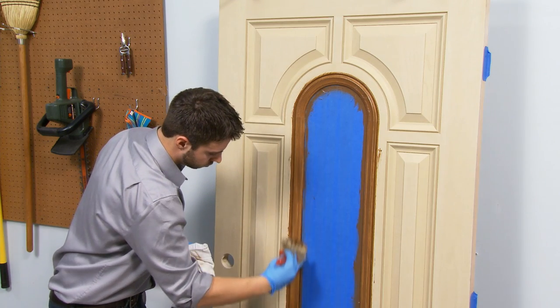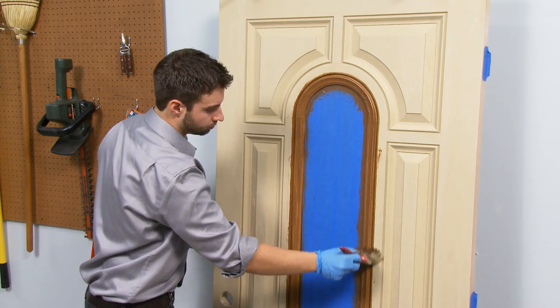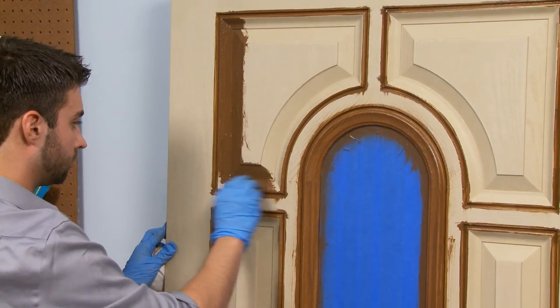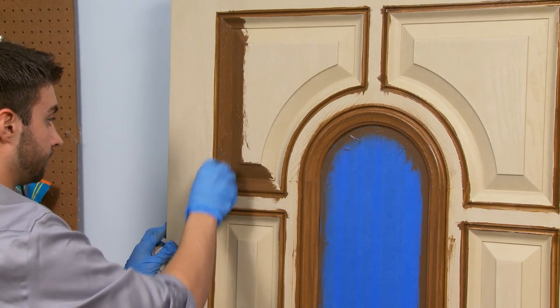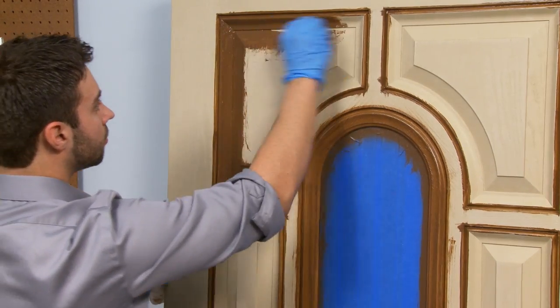Today, we'll show you how easy it is to create an incredibly beautiful finish on a wood-grained fiberglass door. With proper care and maintenance, it will be truly long-lasting and low-maintenance. We'll give you tips and easy-to-follow instructions as we go.